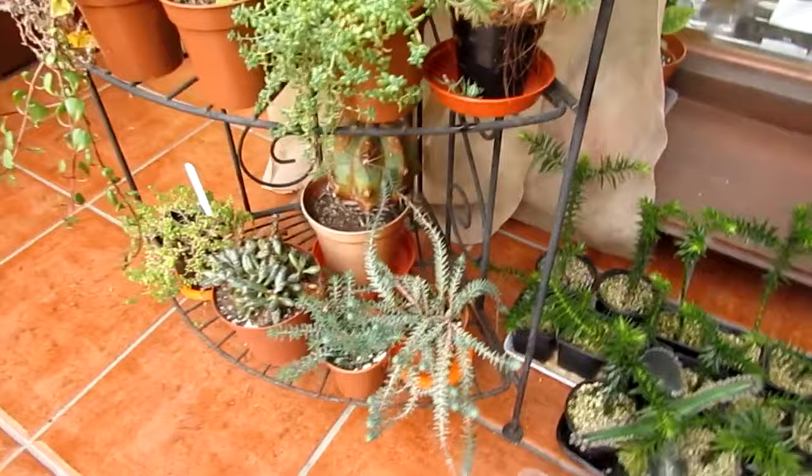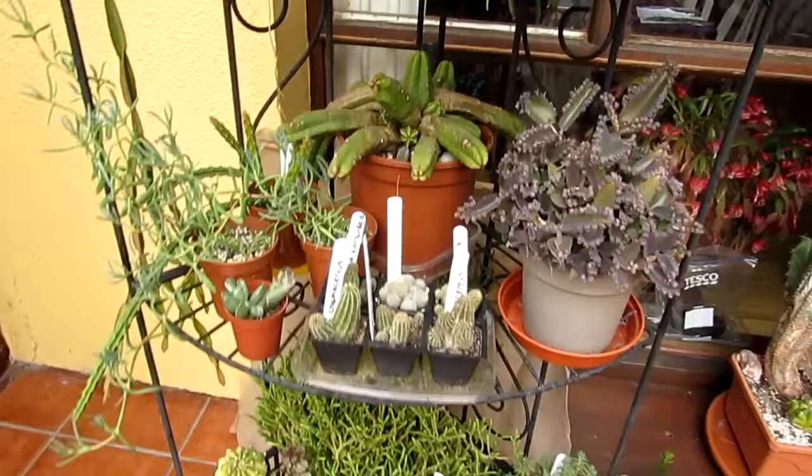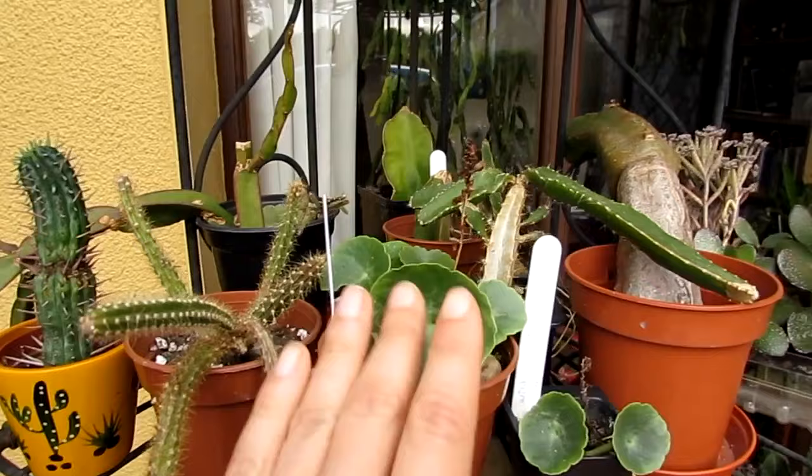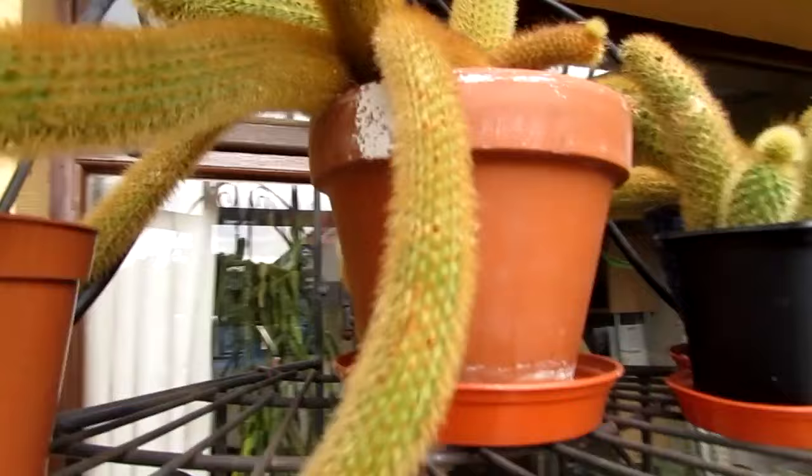I've got my stand with a selection of different succulents — they're all growing well, a few cacti and different succulents there. And these are my little navel worts — they're starting to come back into growth. After firing through the summer they go back to the rootstock and then they're starting to regrow again. And I've got my golden rat's tail, and it's forming a flower this time of year. Can you believe it? It's nearly November and it's still re-blooming.